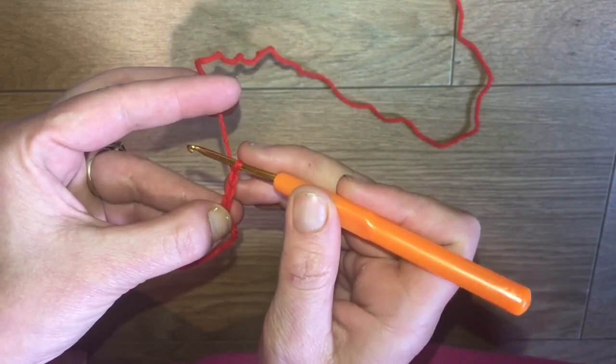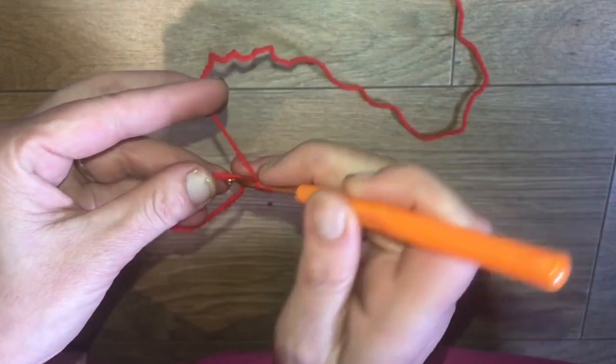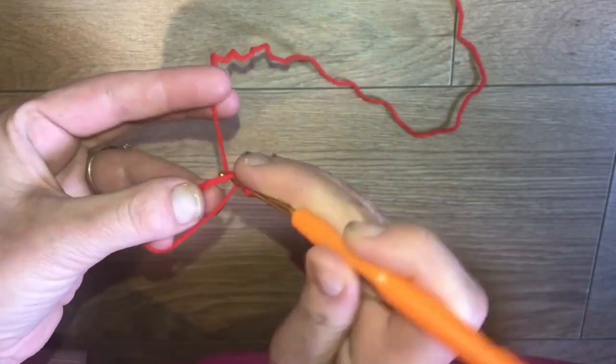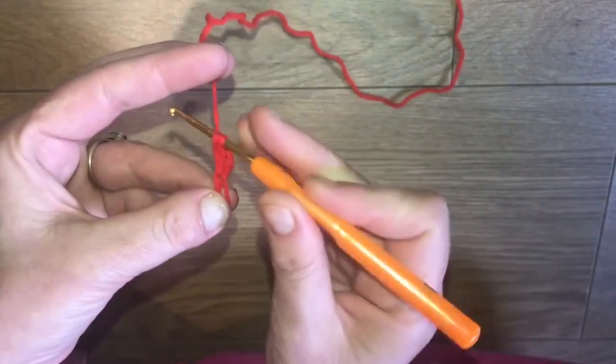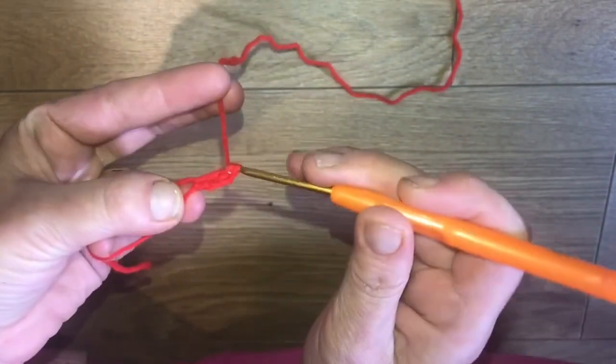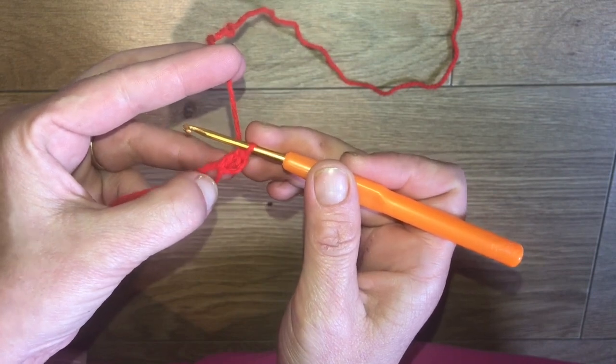We're then going to do another double crochet into that loop: yarn over, into that loop, yarn over, pull through, 3 on your hook, yarn over, pull through 2, yarn over, and pull through 2 - and that counts as our first 2 double crochets.